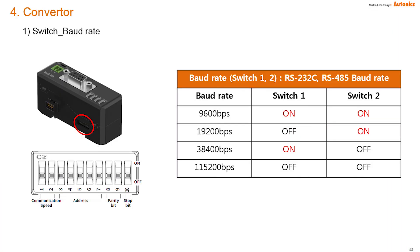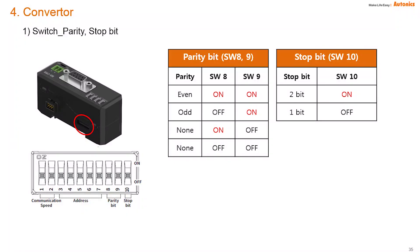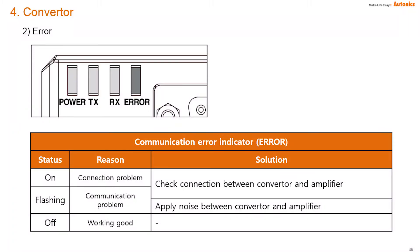There is a DIP switch to set the baud rate speed. The default speed is 115200 bps. The address can be set by switch 3 to 7 combination. Parity bit is set by switches 8 to 9, and can be even, odd, or none, with default set to none. There are power, communication, and error indicator lamps.